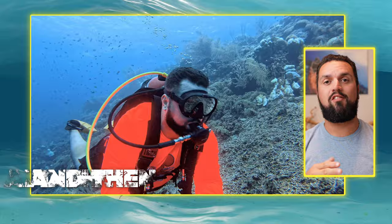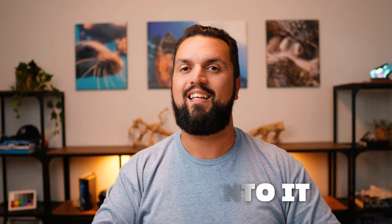I'll show you the results, and then I'll talk about some of the unique features of the Insta360 Ace Pro that really make it stand out compared to the GoPro Hero 12.